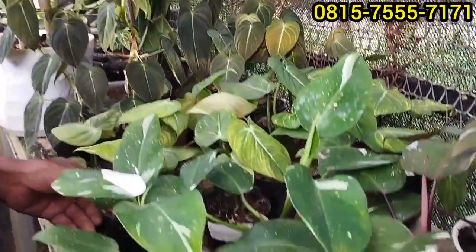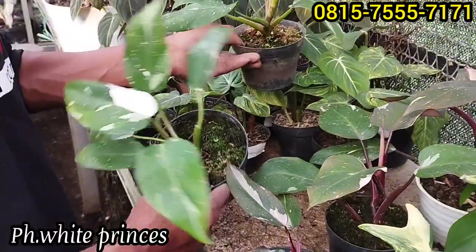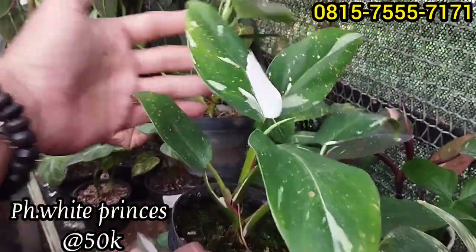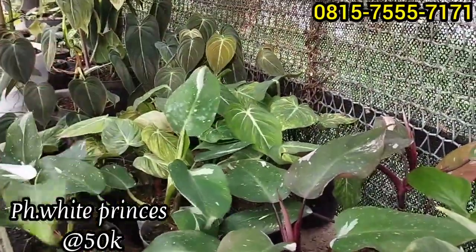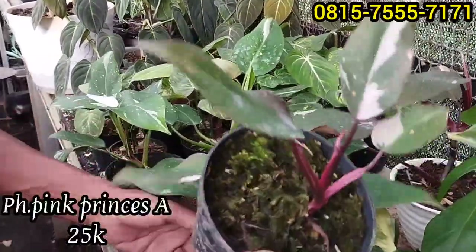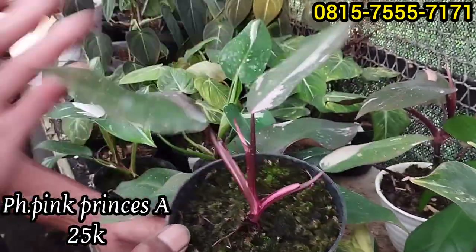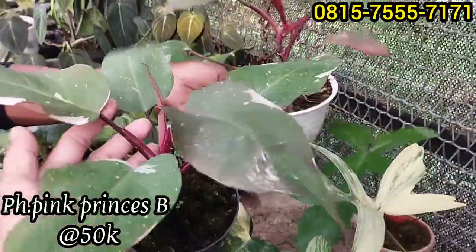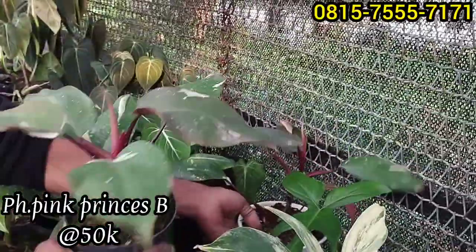Ini ada White Princess, selanjutnya ada White Princess nih, di size yang lumayan. Harganya Rp50 ribu saja. Kemudian ada Pink Princess. Ini Pink Princess, Rp25 ribu saja. Yang ini Rp50 ribu, ada 2 plan. Yang Rp50 ribuan saja.